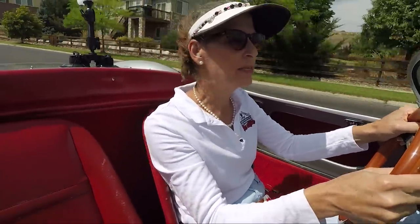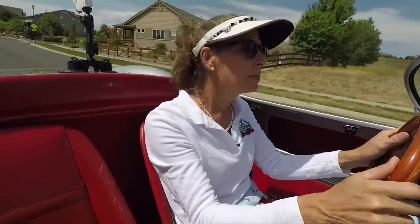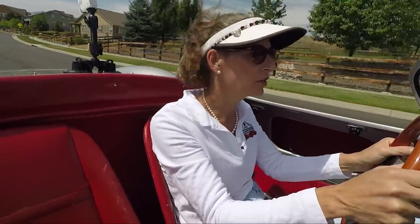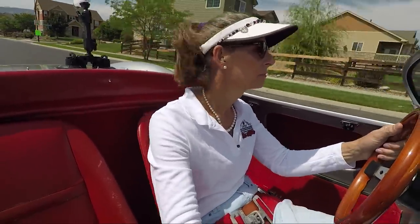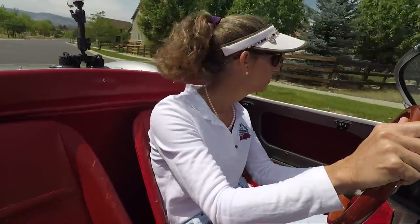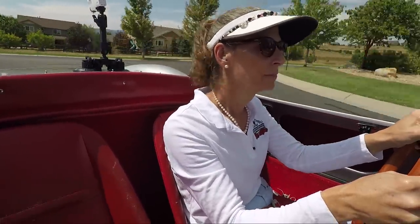It's a fun car to drive. At these slower speeds it's actually very easy to drive. The steering is a lot lighter than you might think — the car's very light, so the steering is very light. This little bitty steering wheel is fine for the car as far as its size. Brakes are great — the car stops in a straight line, and you feel pretty confident with the brakes, especially with those disc brakes up front.